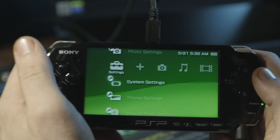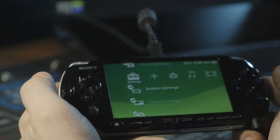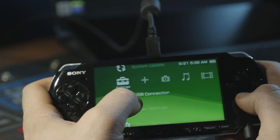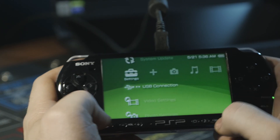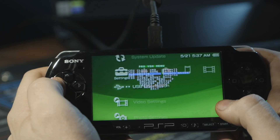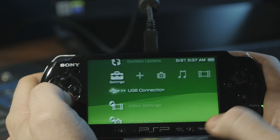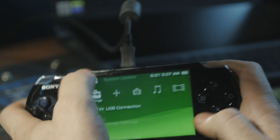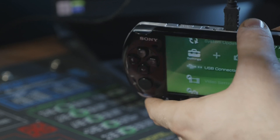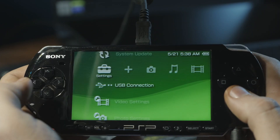The last thing I want to show is how to back up one of your games so you can play from the memory stick without bringing tons of games with you. Go up to USB connection but first hit Select — that brings up the VSH menu. Under USB Device, hit left to go to UMD Disk. Push Select again to dismiss the menu and put the disk in from the back of the PSP. Slide it in and close. You can see the UMD is now loaded, so go to Settings and USB Connection.